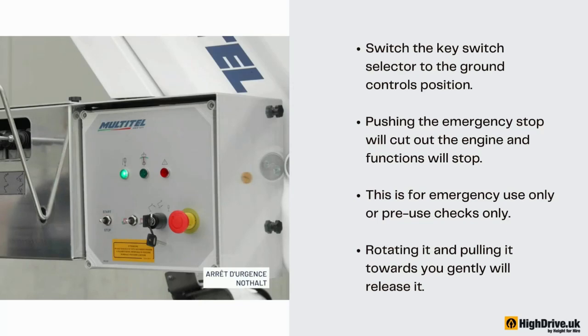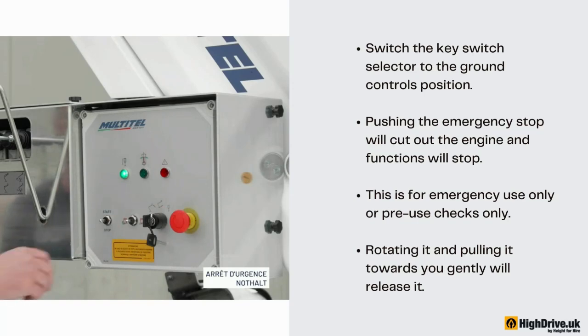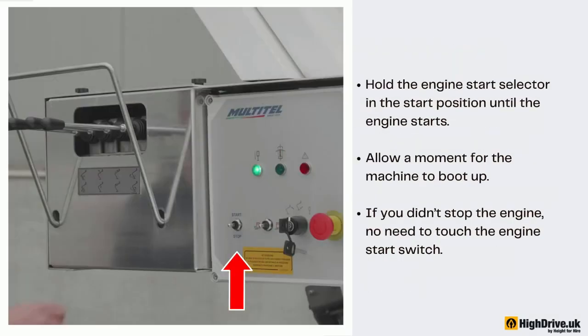Pushing the emergency stop will cut out the engine and functions will stop. This is for emergency use or pre-use checks only. Rotating it and pulling it towards you gently will release it. Hold the engine start selector in the start position until the engine starts. Allow a moment for the machine to boot up. If you didn't stop the engine, there is no need to touch the engine start switch.